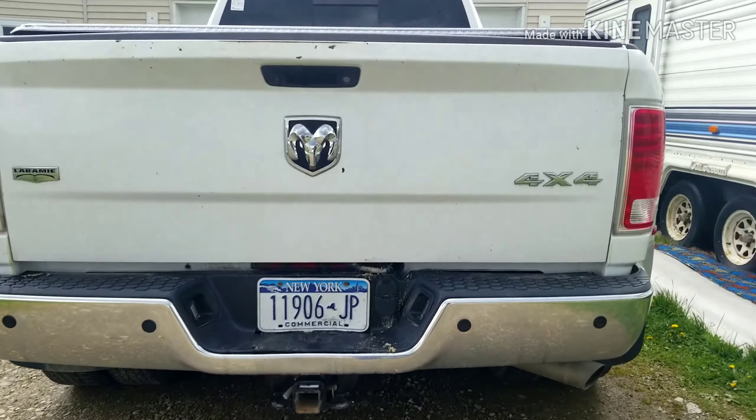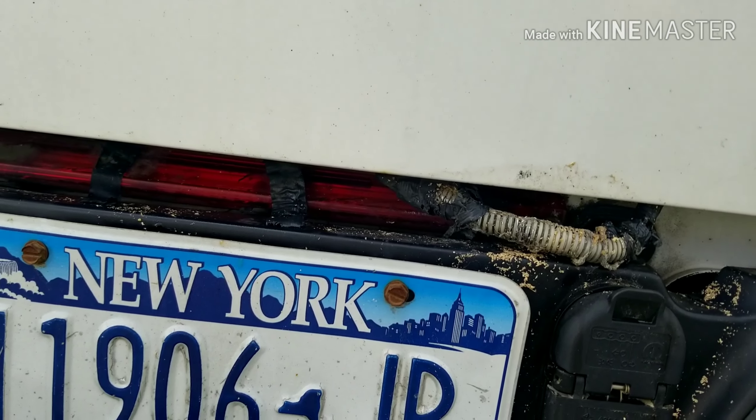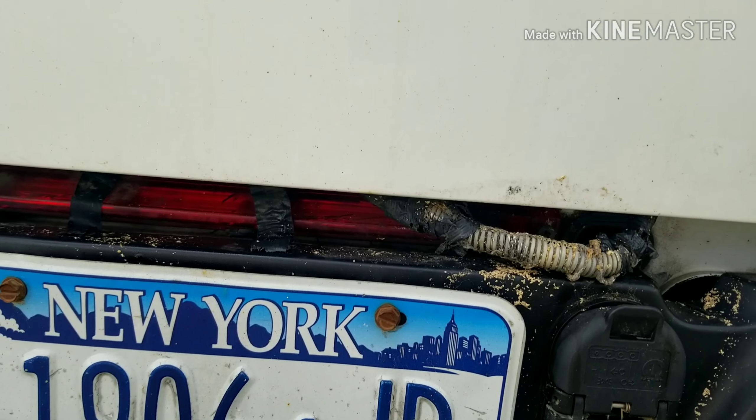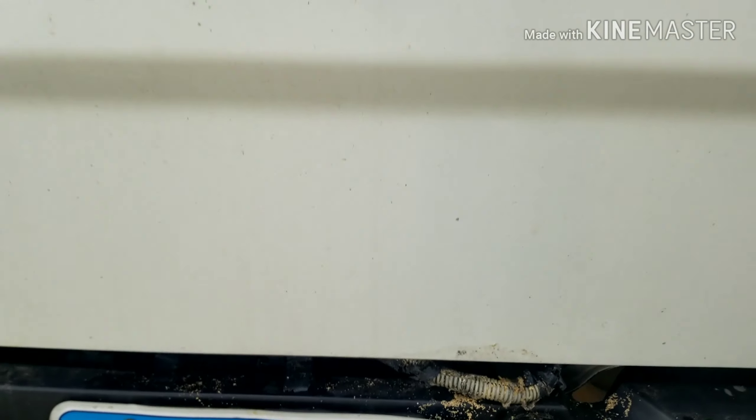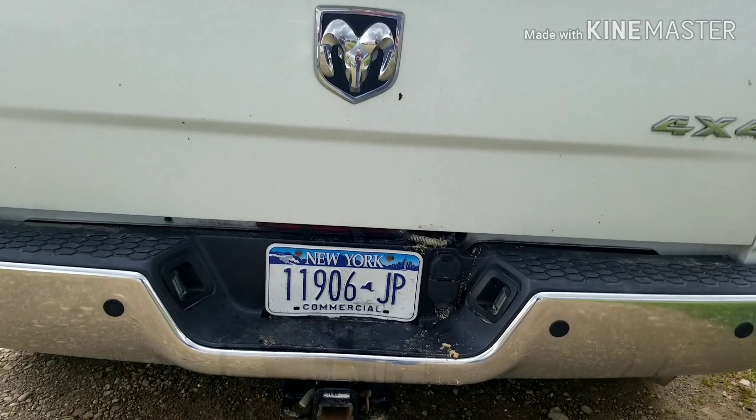I have a 2015 Gen 4 Ram that has the harness for the tailgate hanging down. It looks unsightly, it's wearing, and I'm afraid it's going to break. I'm going to show you what I did to correct that problem and pull that up inside the tailgate.